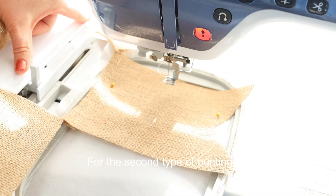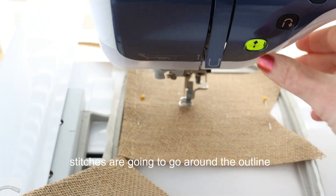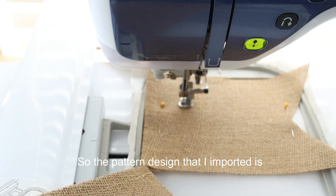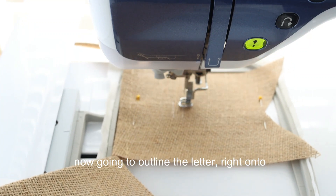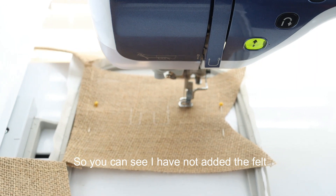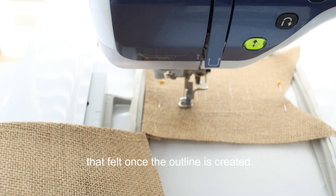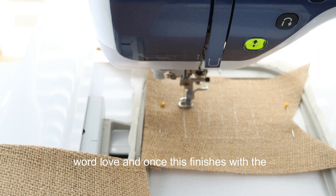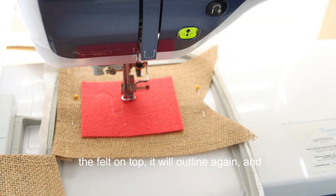For the second type of bunting I'm creating appliqué letters with felt. The stitching is going to go around the outline of the letter and then we will place the felt. The pattern design that I imported is now going to outline the letter right on to my bunting piece. I have not added the felt yet — this outline just tells me where I need to place the felt. We're creating the letter E for the word 'love.'